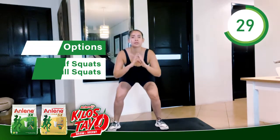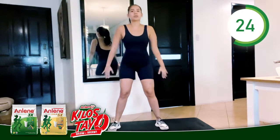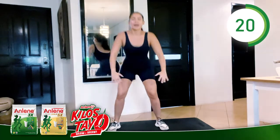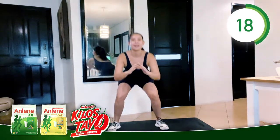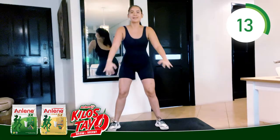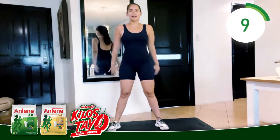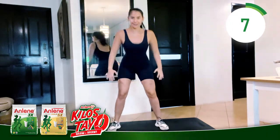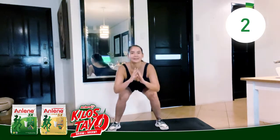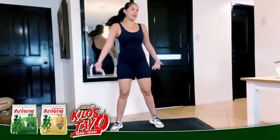Whenever you feel your legs start to activate, weight on your heels, wiggle those toes. Breathe. Inhale. Exhale. This workout — grab a friend, your mom, your dad to work out with you. Breathe. Inhale. Exhale. Are you feeling that yet? Shake it off.